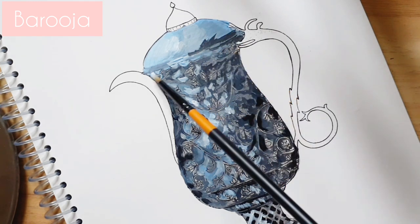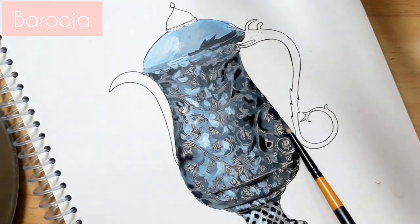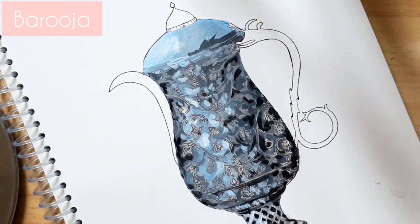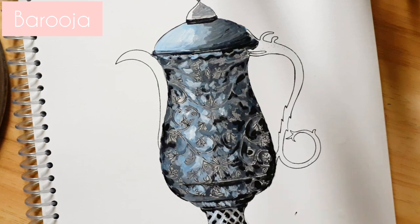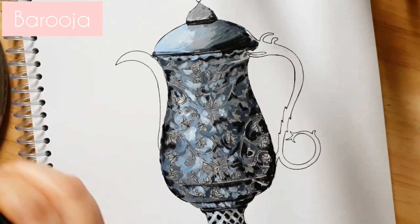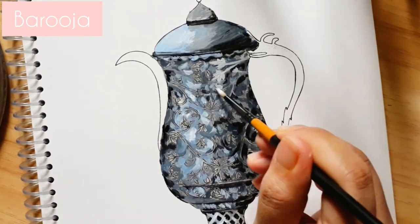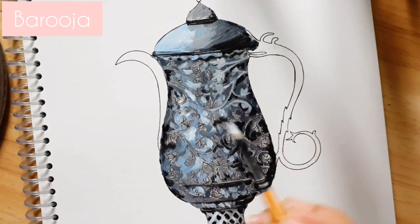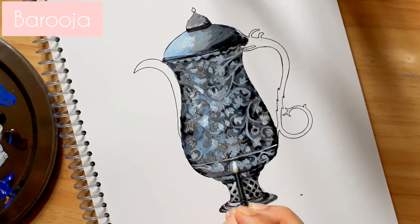I believe samovar came to Kashmir from Central Asia. It was brought here by Hazrat Shah Hamdan Rahmatul Lailai, who visited Kashmir some five centuries ago. Although samovars are not as widely used as they once were, they remain important objects of Kashmiri culture and we still use them on special occasions like weddings. Now back to painting — while filling in the designs, I will keep in mind the dark grey for the ends, but I will use pure white where I want it to shine.